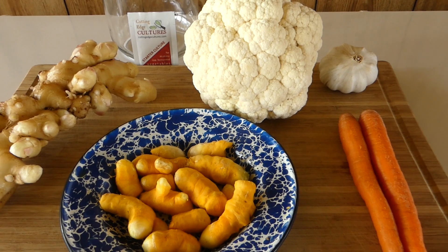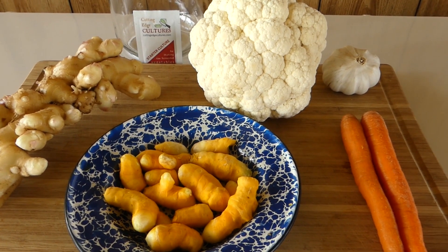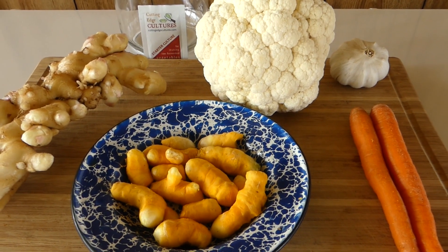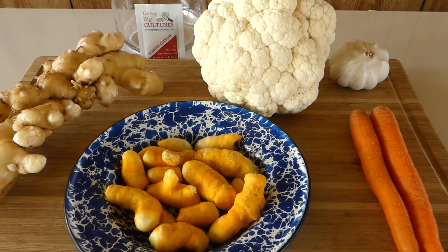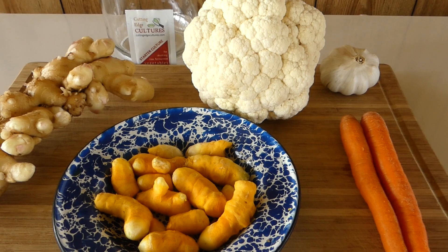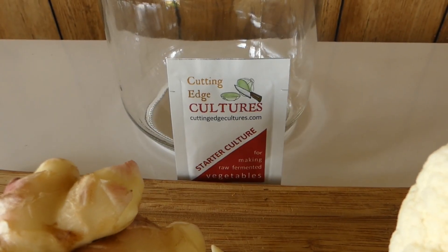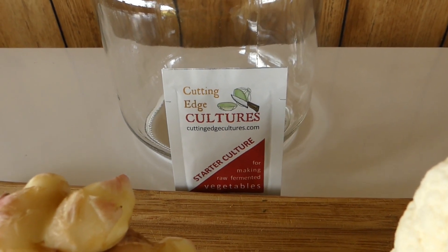Now these are the vegetables I plan to put together in a half-gallon jar. I've got my ginger and turmeric, cauliflower, garlic, and carrots. I need to cut these up and then get them in the jar. This is the culture I've chosen to use in here to get it started fermenting.